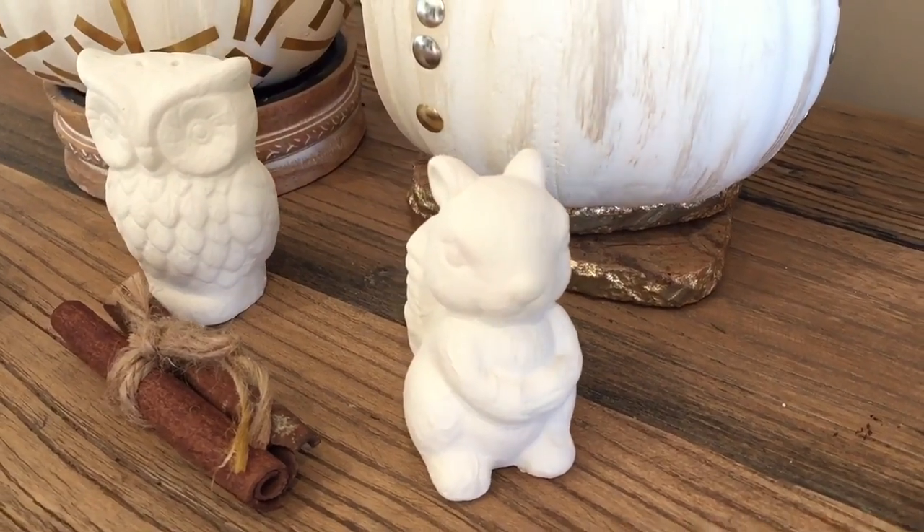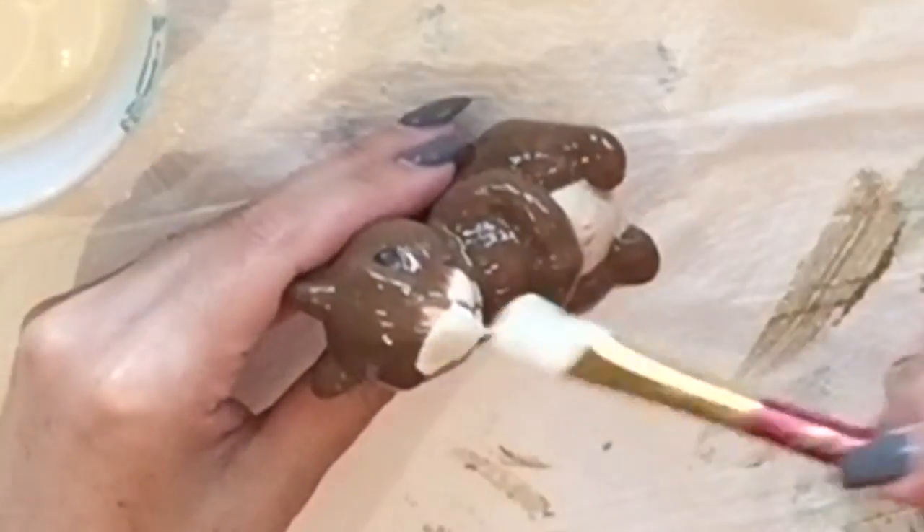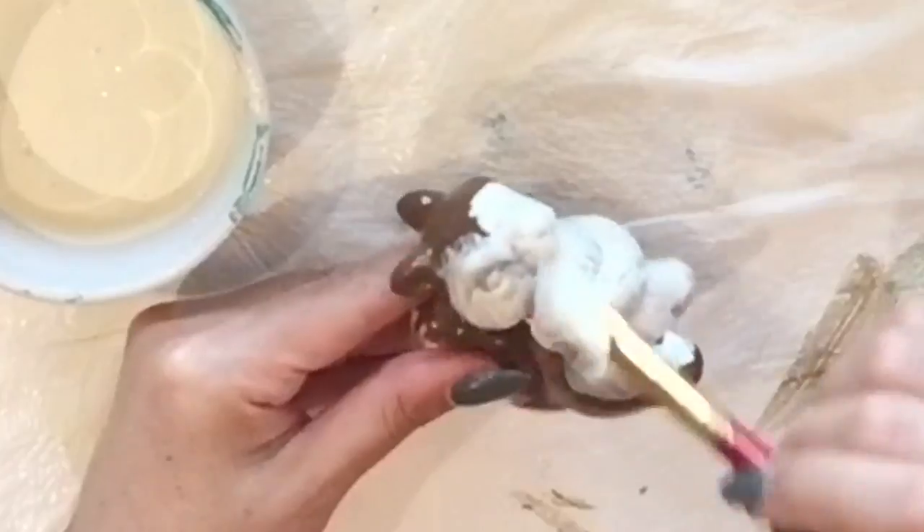Hello everyone! I've had a few of you asking me where I found this little owl and squirrel fall decor. I just wanted to let you know they are salt and pepper shakers found at the Dollar Tree.